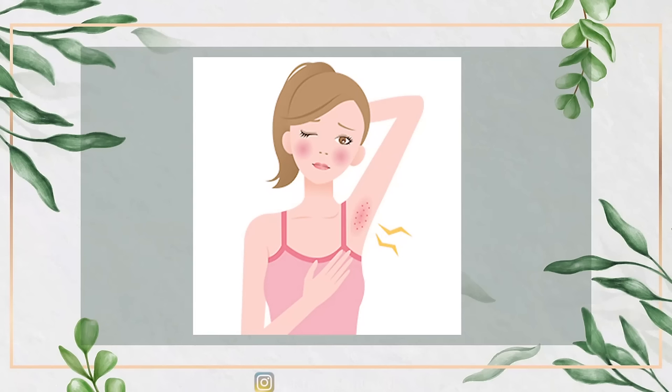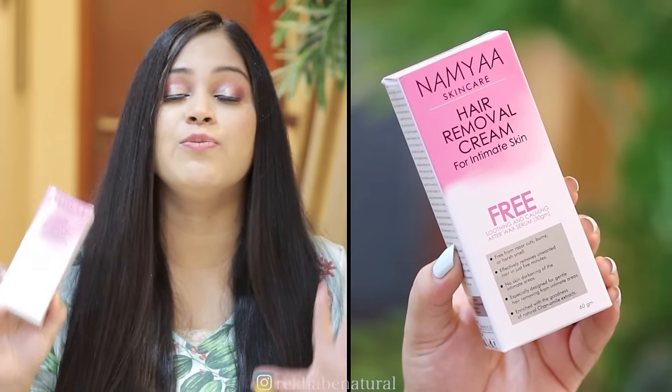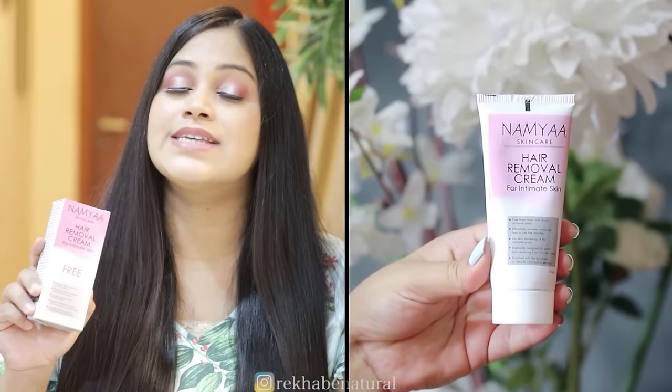If you want an alternative, you can use a hair removal cream for intimate body parts. I won't recommend just any XYZ cream, because many are chemical-based, can cause irritation and rashes, and you don't know what the ingredients are. The one I am using is natural and I trust it. I started using it several months ago, tried it myself, was satisfied, and then decided to share it with you.